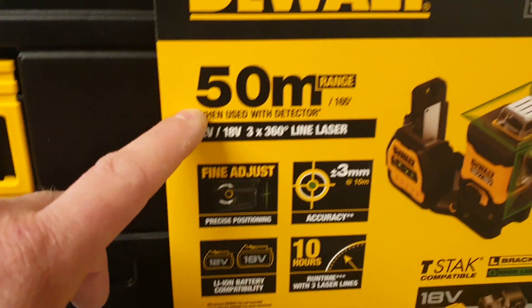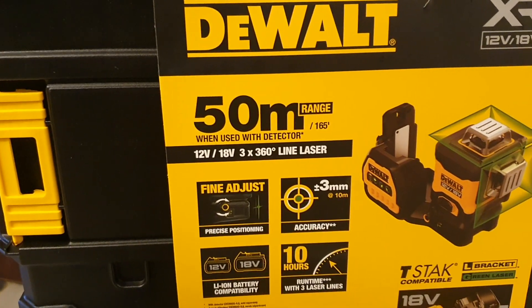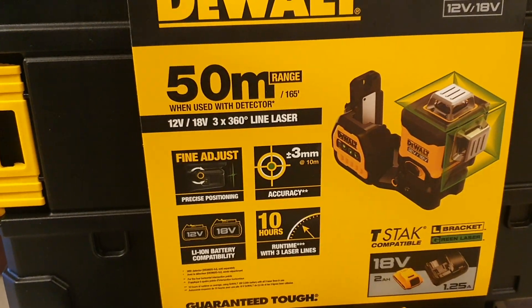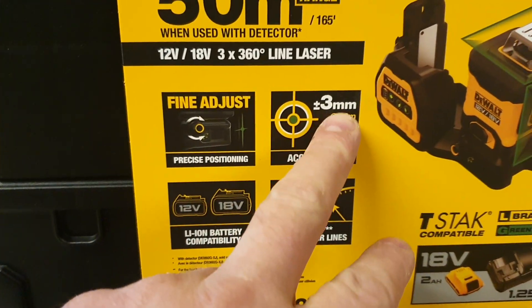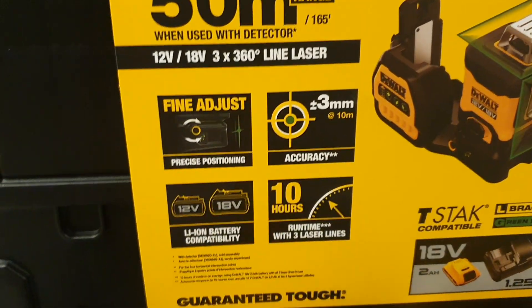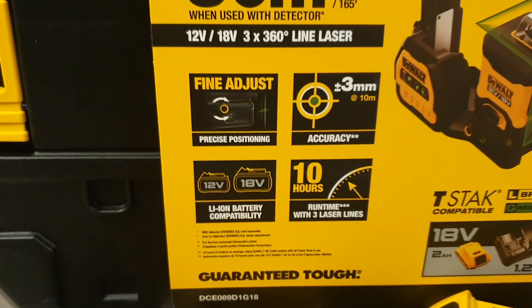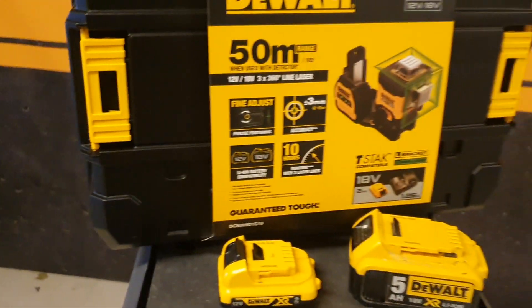On the box you can see you can work up to 50 meters with the detector and 35 meters without the detector. Of course you can work further if you switch off the light or there's no sunlight. Fine adjustment is really nice to have — 3mm at 10 meters. That's the accuracy maximum. Battery life is 10 hours, based on a 2 amp battery.